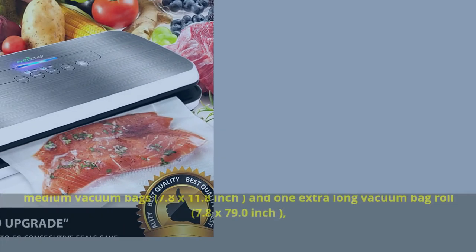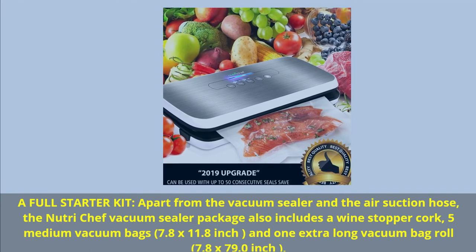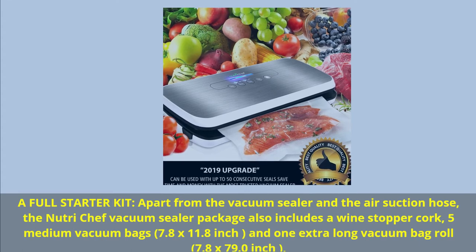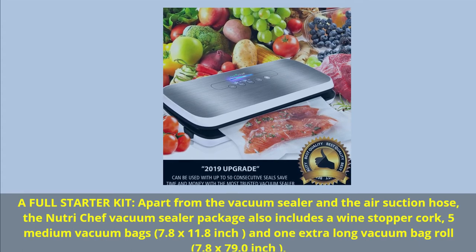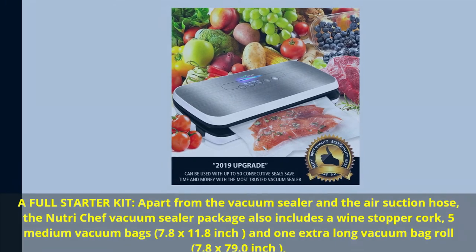A full starter kit: apart from the vacuum sealer and the air suction hose, the NutriChef vacuum sealer package also includes a wine stopper cork, five medium vacuum bags (7.8 by 11.8 inch), and one extra long vacuum bag roll (7.8 by 79.0 inch).